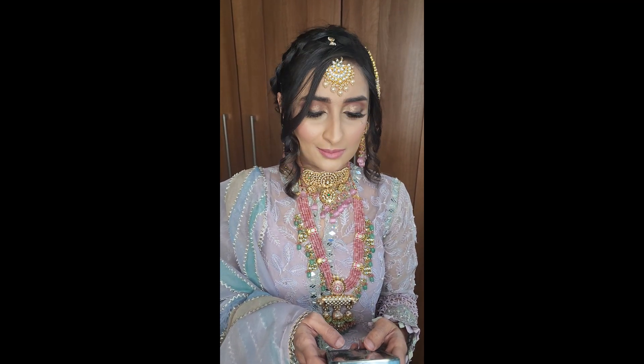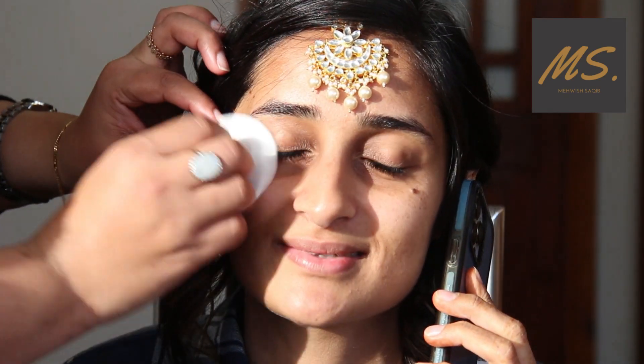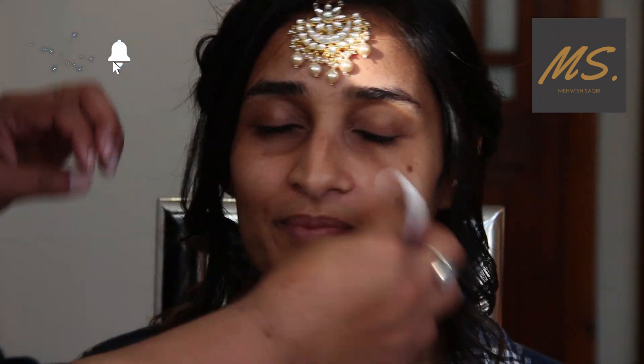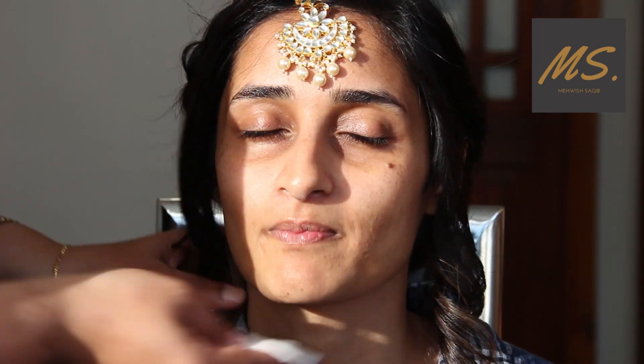Today's makeup look involves a lot of corrective techniques. My model is a UK-based Pakistani blogger, and it was a collaboration shoot — they contacted me to do makeup for a wedding. Although she's very young, her features require quite a lot of corrective techniques, which you need to know as a makeup artist.